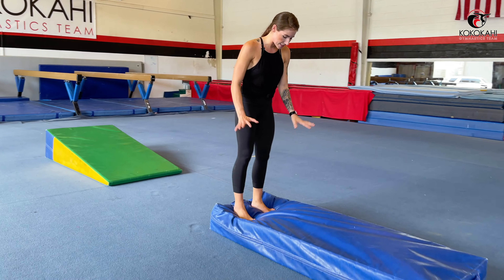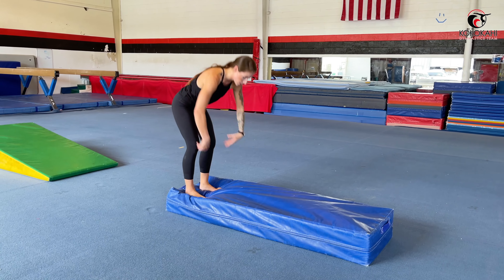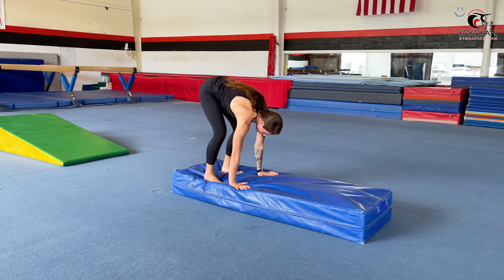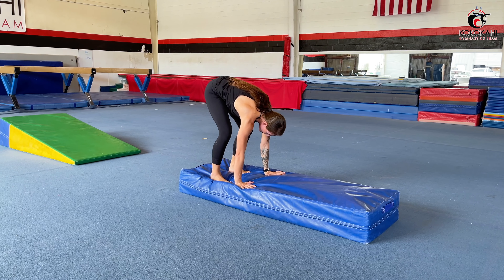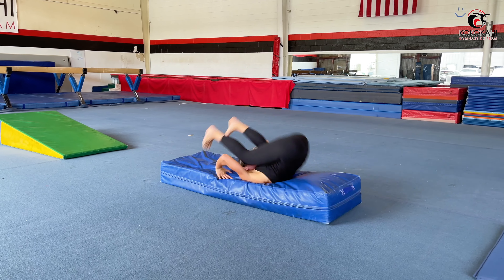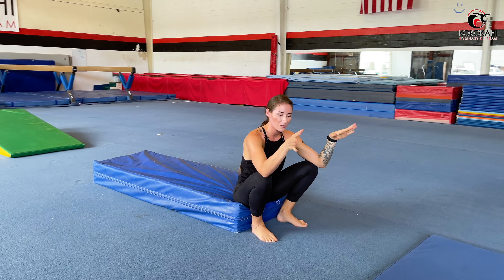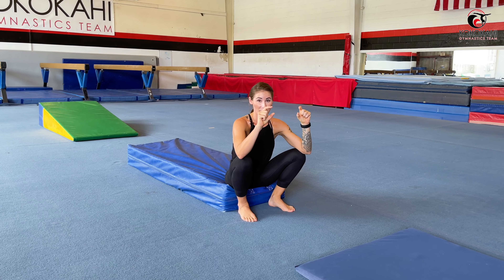Let's get on our fluffy mat — same steps: feet hip width apart, hands forward, walk the feet in, chin into chest, belly button, and bend the elbows. My head and neck feel great, nothing happened. I'm ready to move on to our next progression, which is using a little bit thinner of a mat. You want to make sure that your jumps between progressions are always very minimal.